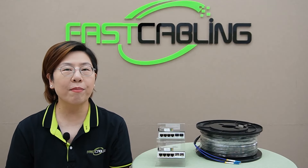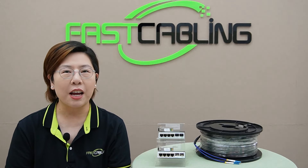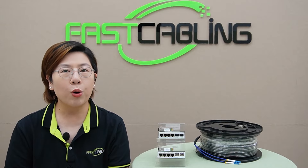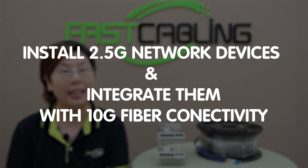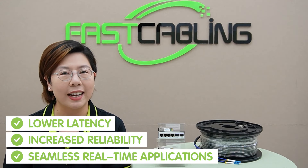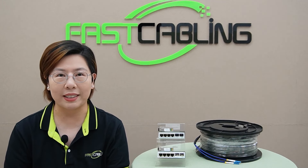Hey tech enthusiasts, welcome back to FastCabling. In today's video, we're diving deep into something that's not only exciting, but crucial for those looking to upgrade their network infrastructures. In this step-by-step guide, we'll be installing 2.5G network devices and integrating them with 10G fiber connectivity. If you're ready to supercharge your network for lower latency, increased reliability, and seamless real-time applications, then stay tuned.